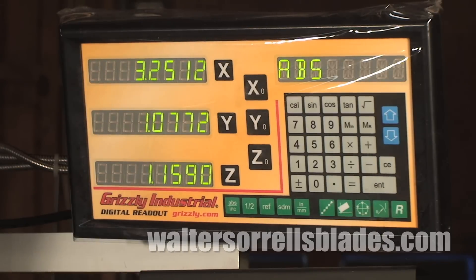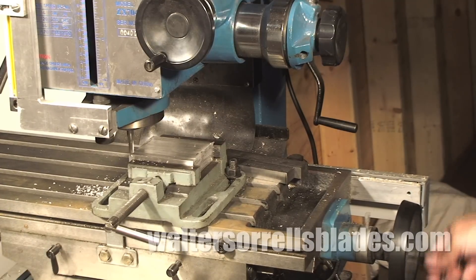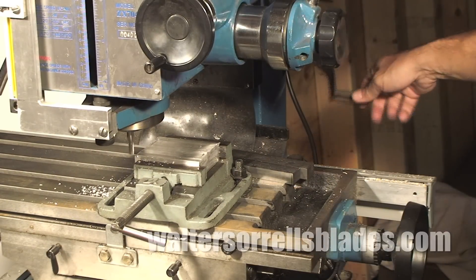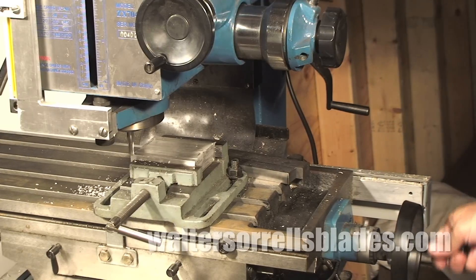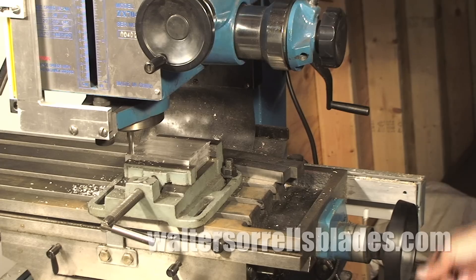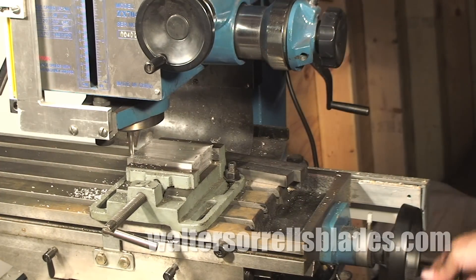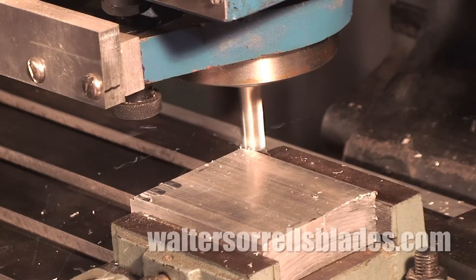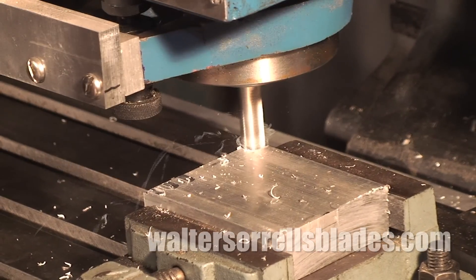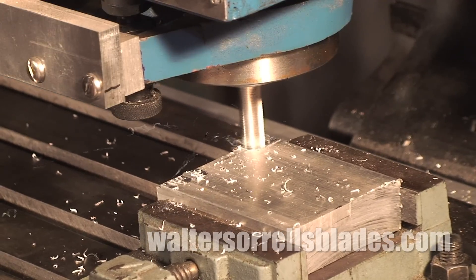I can't tell you how much easier a mill is to use when you have a DRO — I know this from hard experience. When I bought mine I thought, 'Well, I'm no sissy, I can count — why would I need one of these fancy blinking light thingamajigs?' Well, I found out very quickly I needed one big time. You can buy them pre-installed and save yourself days of very frustrating work. Anyway, love my mill — but don't think you're going to buy one, turn it on, and start cranking out perfect stuff. There's a substantial learning curve and a lot of tooling required.